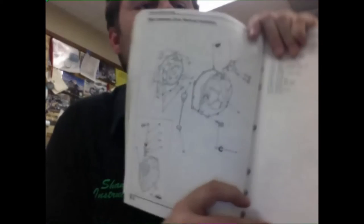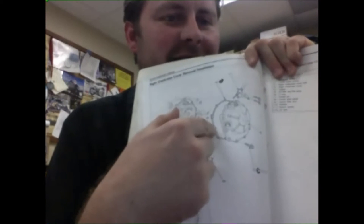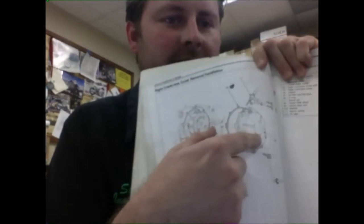I just grabbed one of the first service manuals behind me — nothing special or in particular, because this is so commonly found in multiple manuals. I marked off three places specific to what we were talking about. The first one is the clutch cover. Word for word: 'Loosen the bolts in a crisscross pattern in several steps.' Really standard — you'll read that all over the place. Just like we talked about in the video, you go here, then here and here and here — crisscross pattern. They're not numbering them one, two, three, four, but that's the idea.